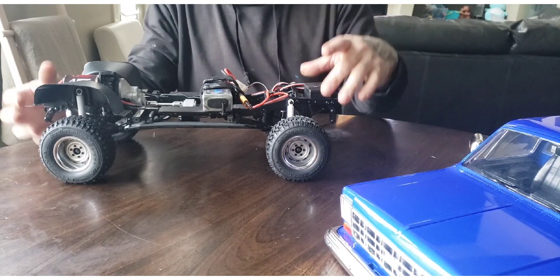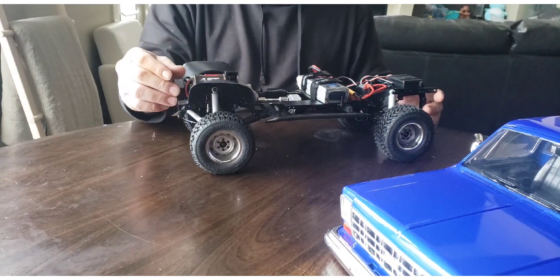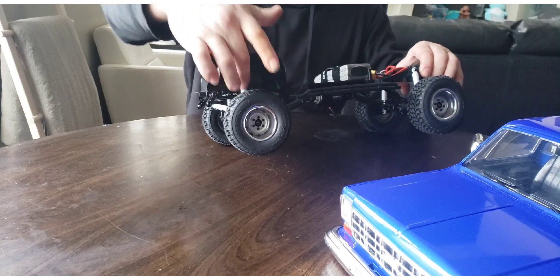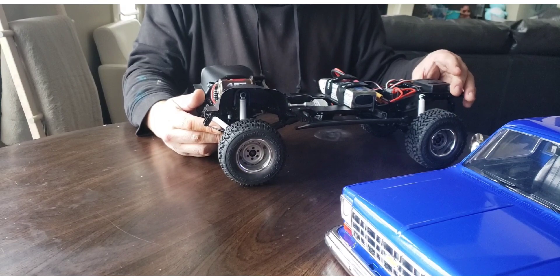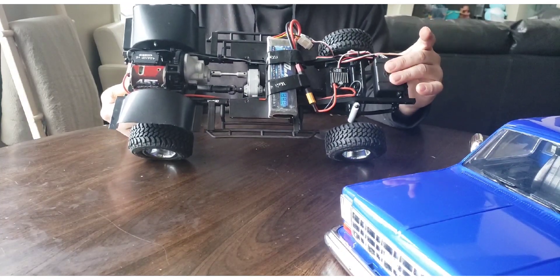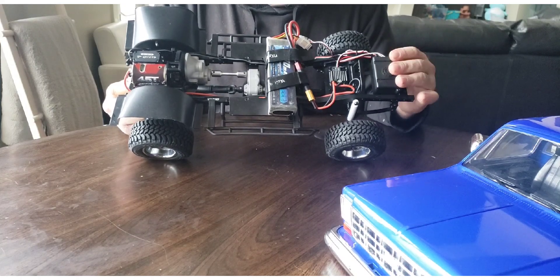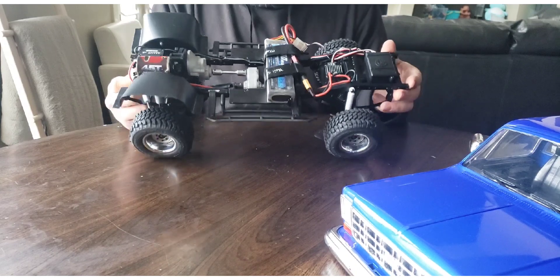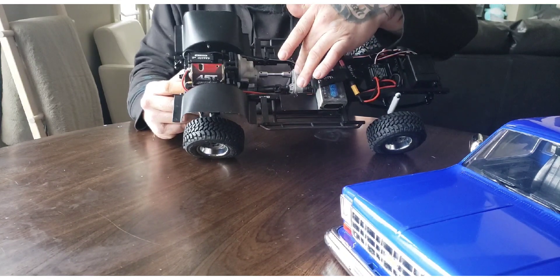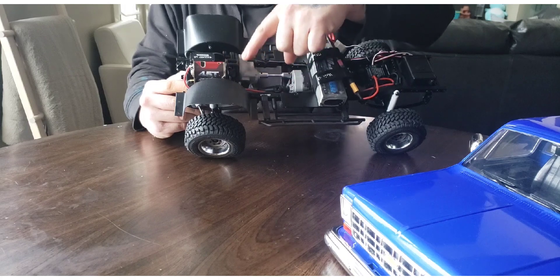Moving on to the chassis — it's a full metal chassis with metal bracing, crossmember, metal shocks at all four corners. Comes with some fender liners. I did have to trim the inside just around the shock hoop to make them fit. The ESC is mounted here, and the receiver is inside the gas tank cover.